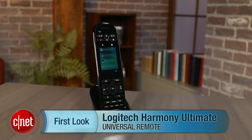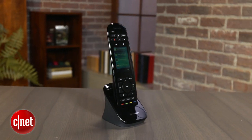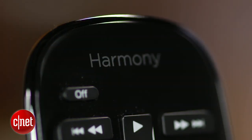Hi, I'm David Carnoy, Executive Editor for CNET.com, and I'm going to give you a quick video tour of the Harmony Ultimate, Logitech's new line-topping programmable universal remote, which is designed for folks with components hidden away in cabinets and closets.